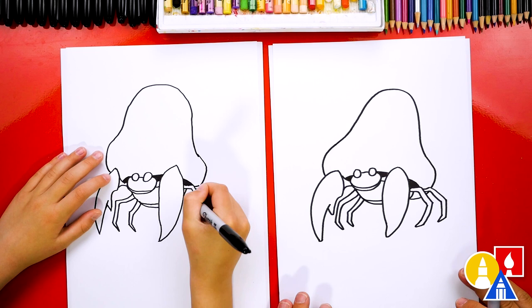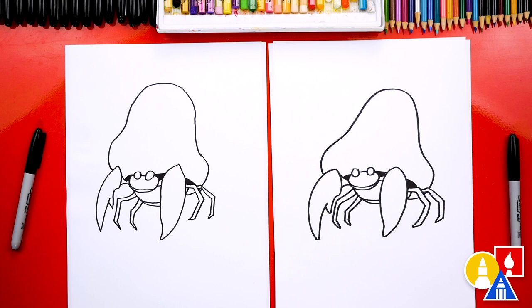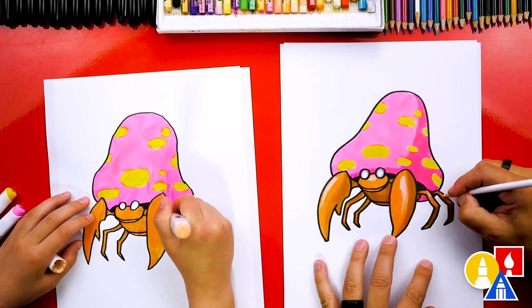He looks really cool, except we're not completely done — we still need to color it. That's my favorite part. We are gonna fast forward, so remember to pause the video at the end to match our same coloring. You ready to fast forward?